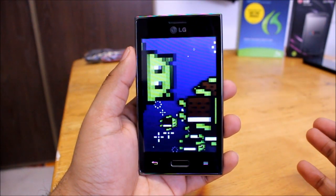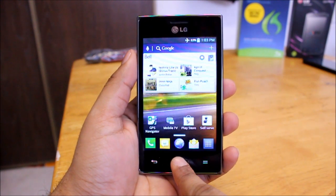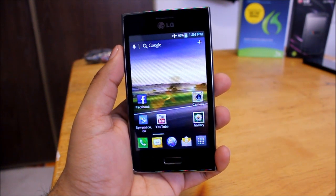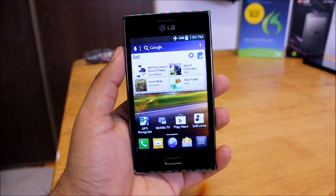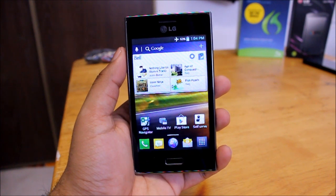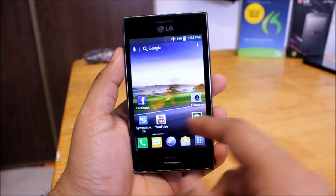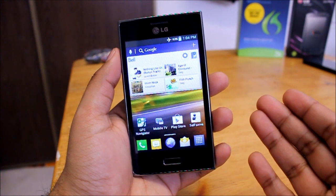Android 4.0.3 Ice Cream Sandwich running on this device — overall performance has been very smooth, I don't see any lag at all. Everything has been running very fast on this device. It doesn't have a very fast processor — do keep in mind the price point is just $200. It is a Snapdragon phone, running at 800 megahertz, so no 1.5 gigahertz or anything like that. But it does a very good job — it's very snappy, very fast, very responsive. I haven't seen any lag at all.